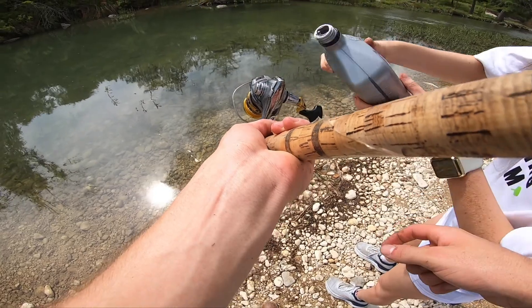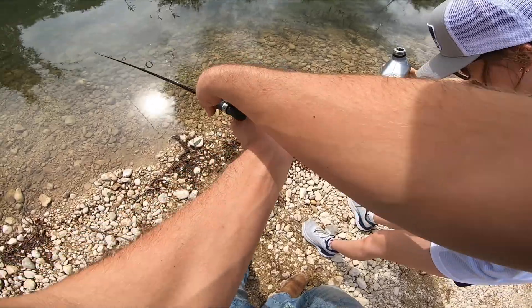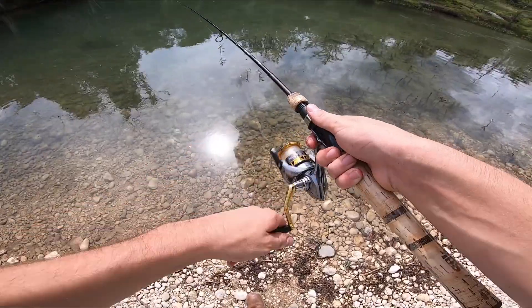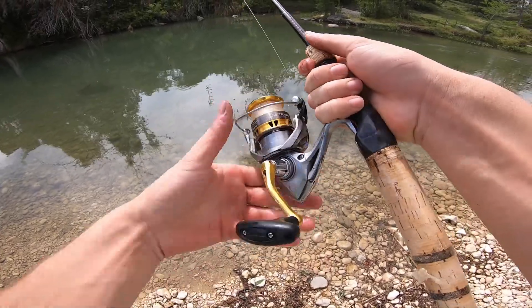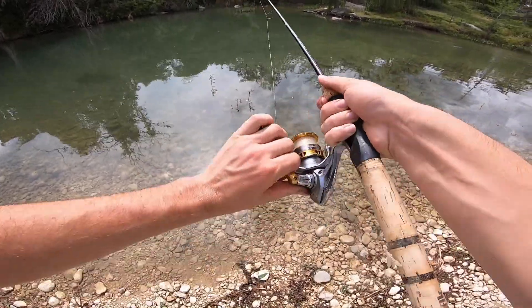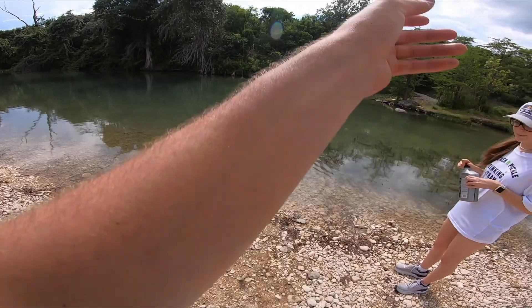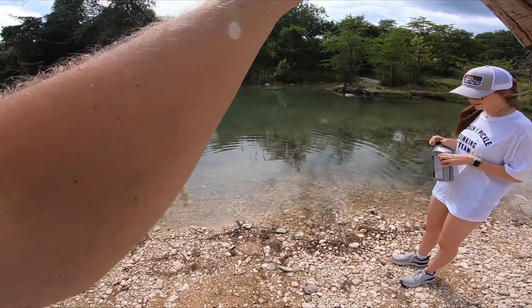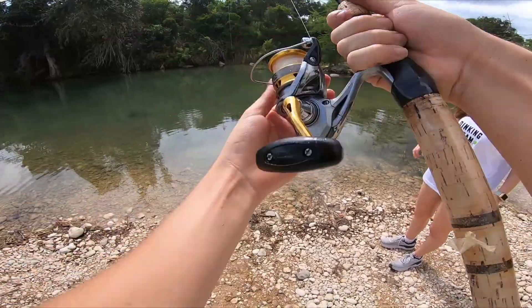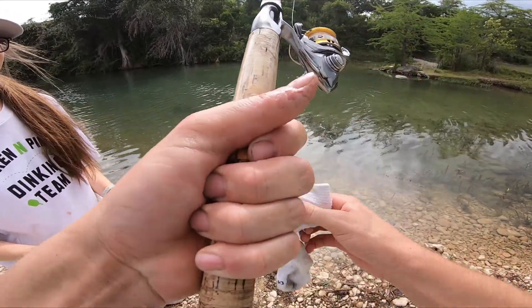Just try to get it up in the seam. It's slinking everywhere. What in the hell? No way that actually happened. Dude, that's a bait — it's actually a little bass! I think this reel's out of commission.